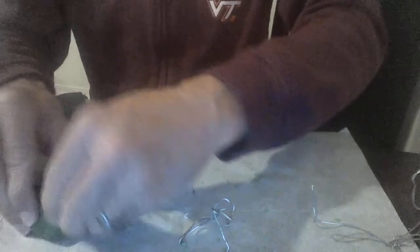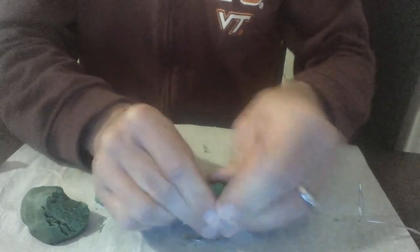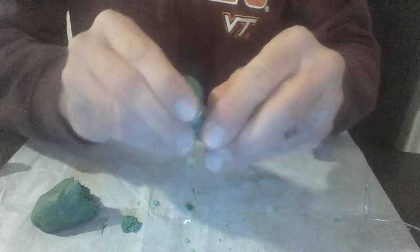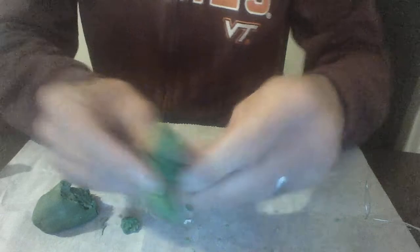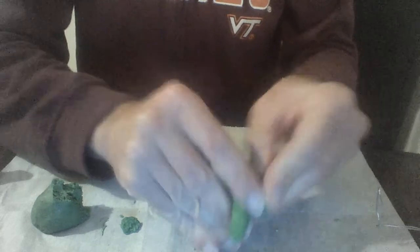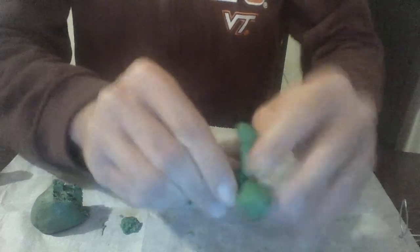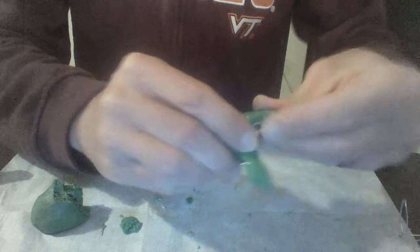Once I have this shape, I can take my salt dough and just plop it on there. Salt dough is not the best material but it's what I have, so the whole point of this process is using what you have and being creative. I've got my little three-legged creature here, and once I've got as much clay on as I want, I'm going to do a couple of different layers.